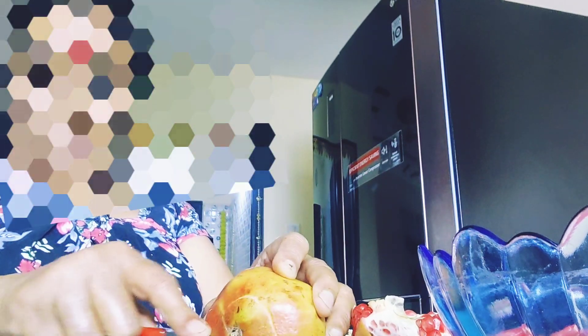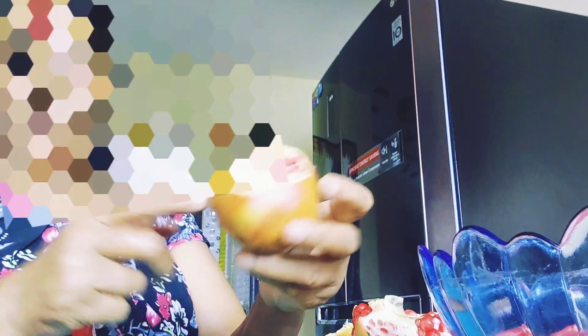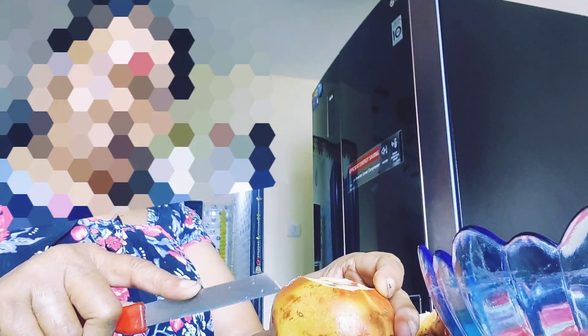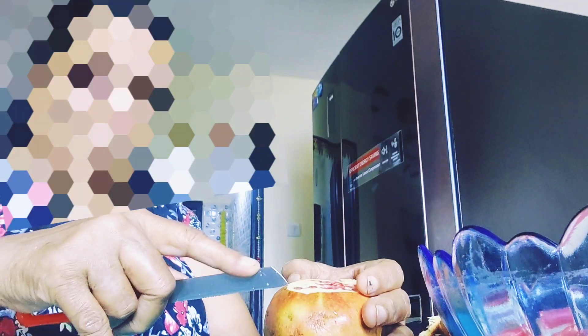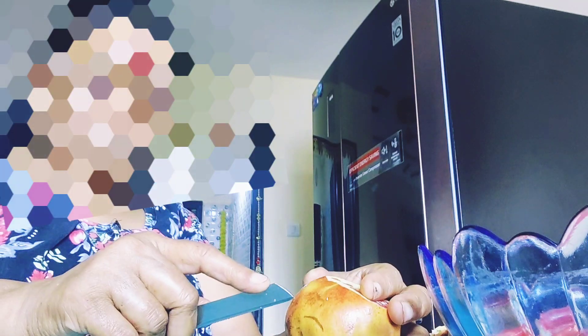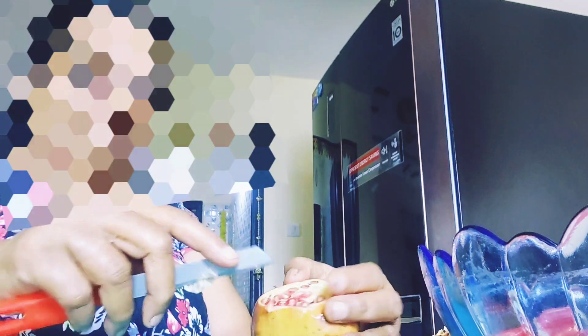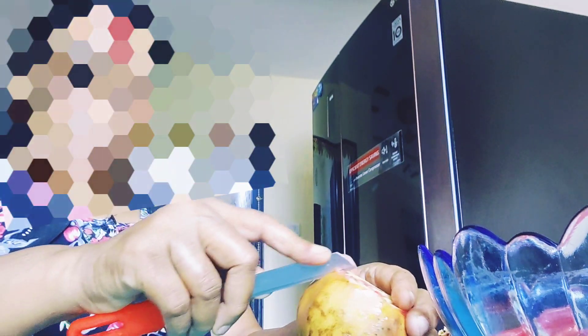We are going to cut the sides. I will cut the sides. Then we will cut the sides. After that, we are going to cut off the sides.